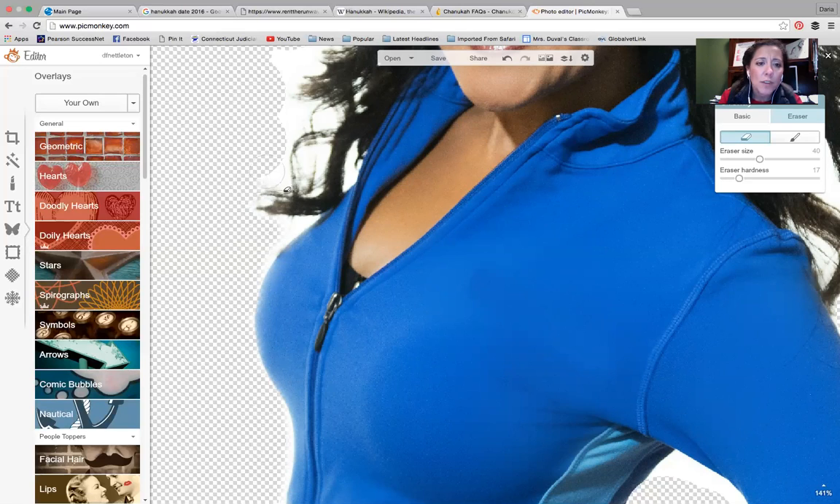I want to say an ombre effect — it's almost like an ombre effect that takes place. Even getting close to the hair and stuff: with the softer eraser, it might lighten the edge a bit, but it doesn't take it away completely. It gives a much softer, cooler effect — even in between the hair pieces. You just make it smaller and swipe, and it gives a softer result.